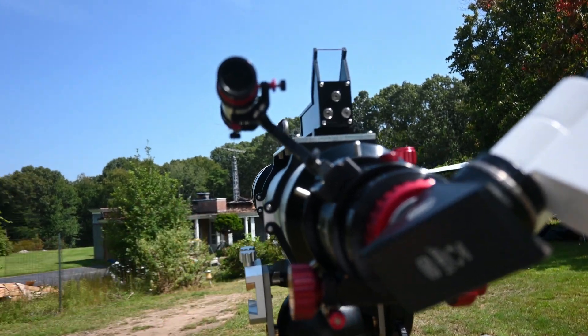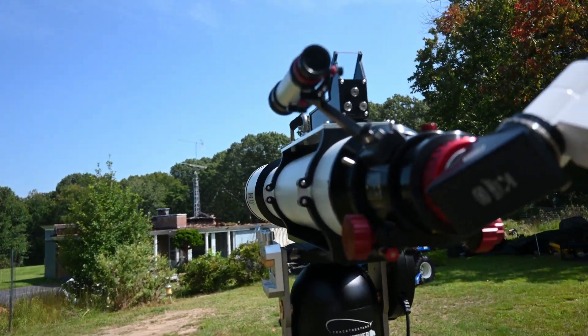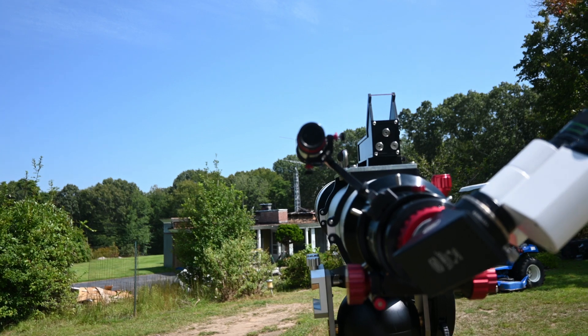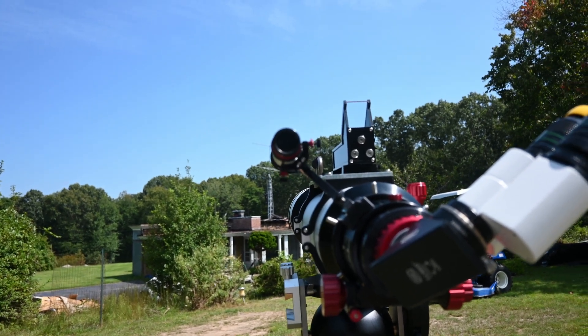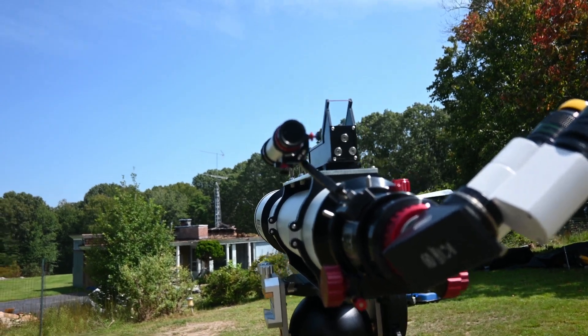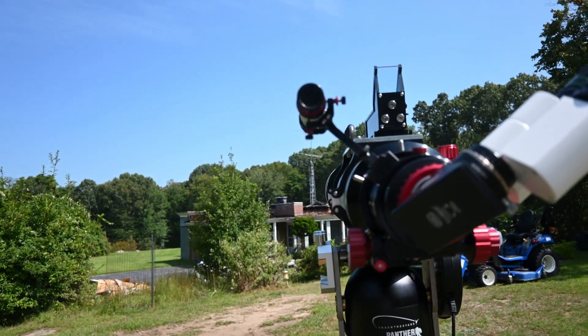It's easily adjusted and works very well. I'm leaving it on because, as most Telrad owners know, if you show up at a star party and your batteries are dead and nobody has any AAs, you're out of luck unless you have a backup. So this is going to be left on.